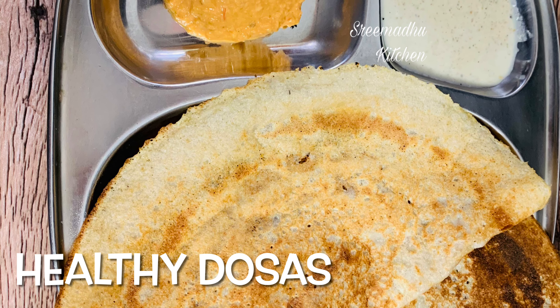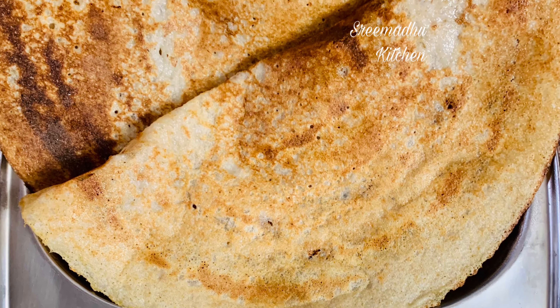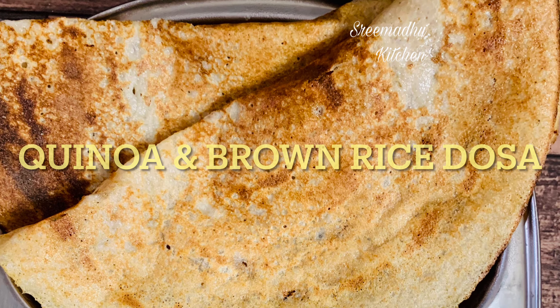Hey all, welcome to our channel, Srimadhu Kitchen. Today, I am going to make a crispy dough with brown rice and quinoa. Check out this recipe.